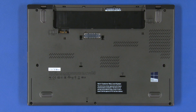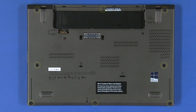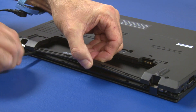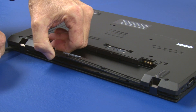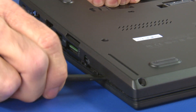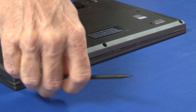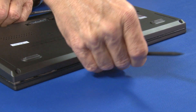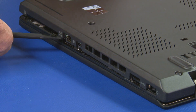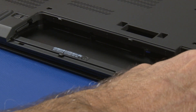Place the unit upside down. Loosen the 8 captive screws that secure the base cover. Use a plastic pry tool to disconnect the clips along the rear of the cover, then continue prying along the edges. Make sure not to damage any ports or boards. Lift the front of the base cover to pivot it free from the securing clips.